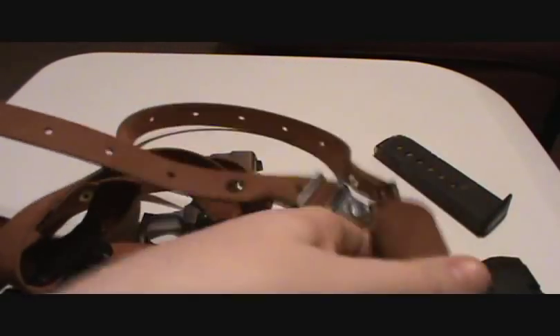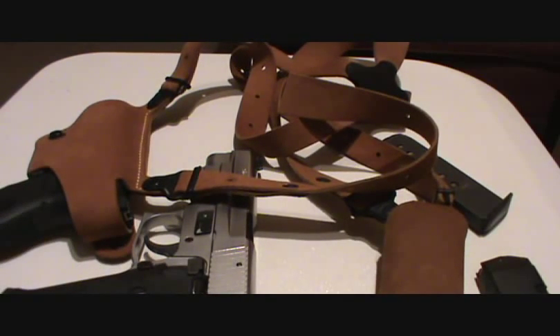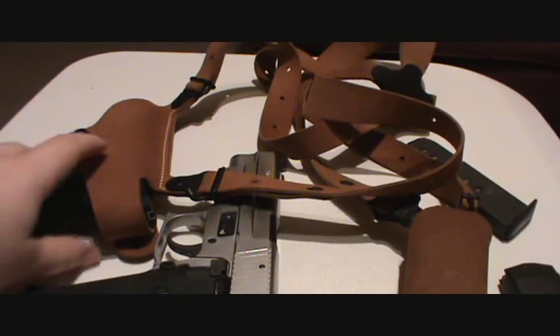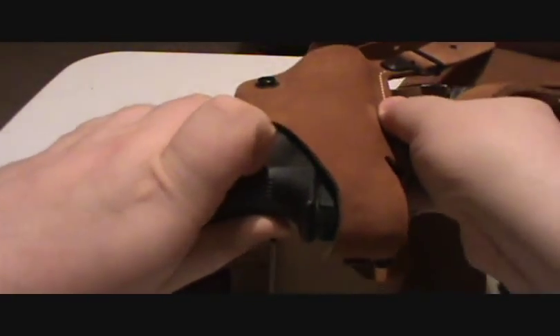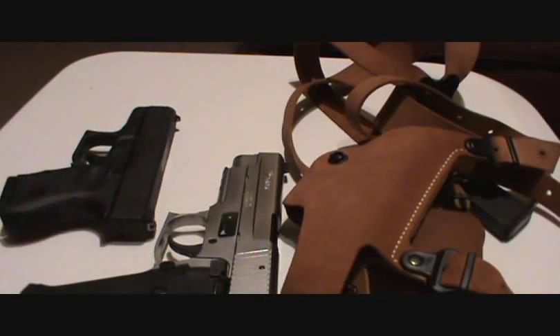I was just very happy to see that I could do that. Now we're going to try the G17, see if that'll work — I'm betting it will. Okay, getting the 23 out here. There we go, it comes out nice and smooth. Fits fine.